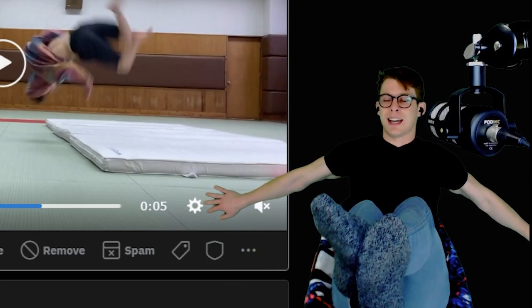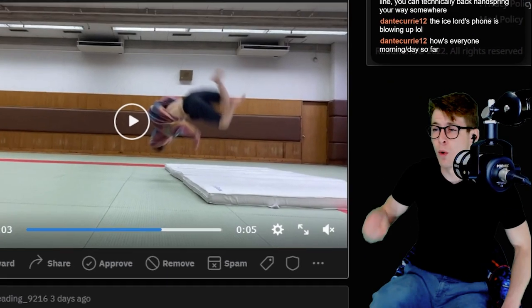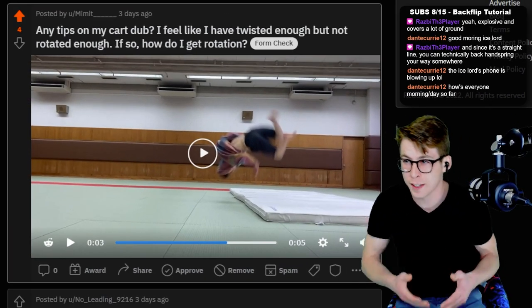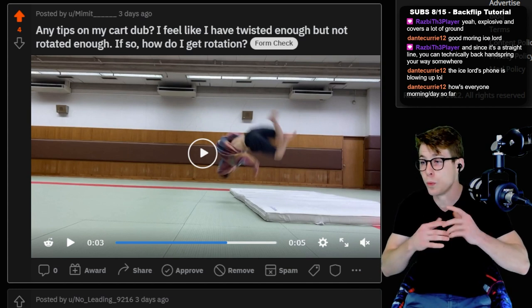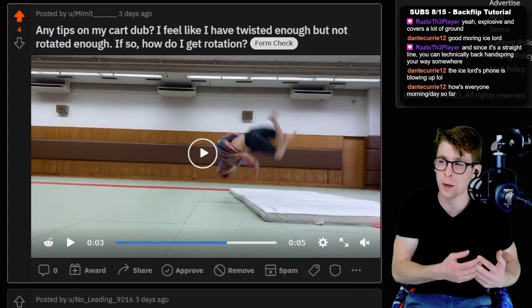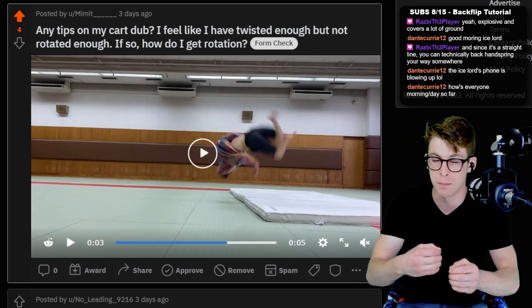But it's never fully straight — it's like a semi-tucked straight. The amount I tuck my legs will give me more flip and what you said was rotation. It will cause you to twist a little bit slower, but twist is not your issue. Your twist looks really good. We just gotta get you flipped over a bit more.